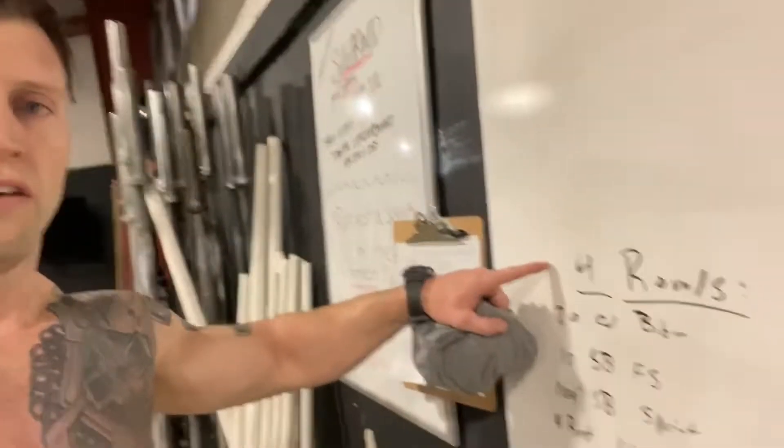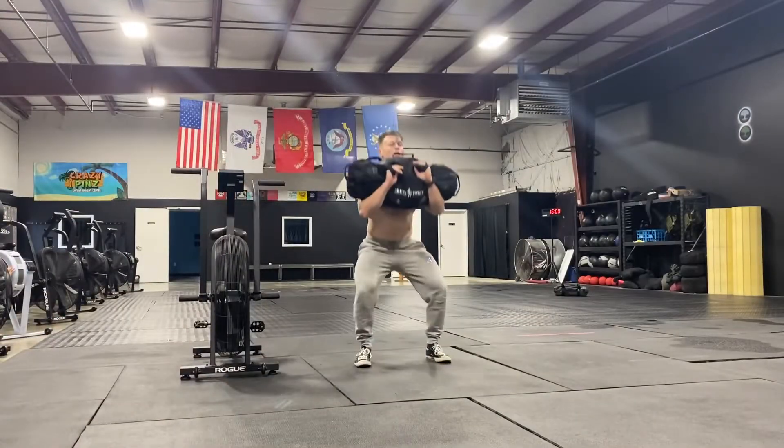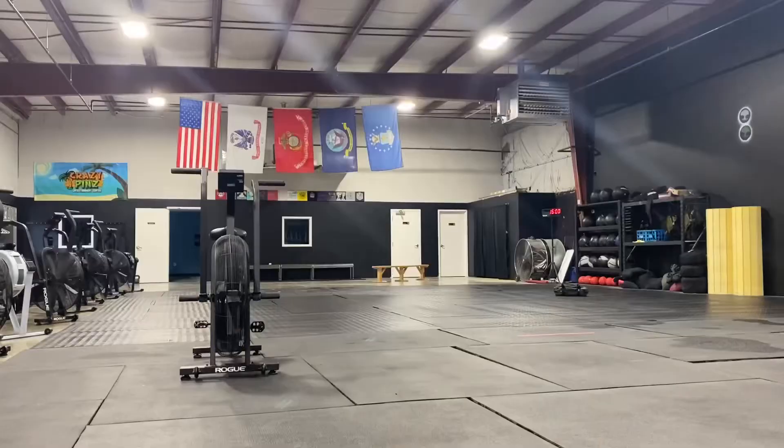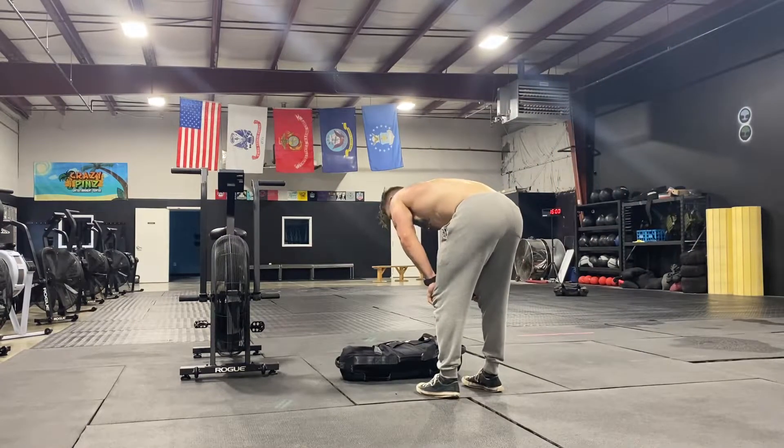Hey, what's up guys? So today's workout: four rounds, 20 cal bike, 10 sandbag front squats, 100 foot sandbag sprint — more like 120 — and then rest one to one work rest ratio.